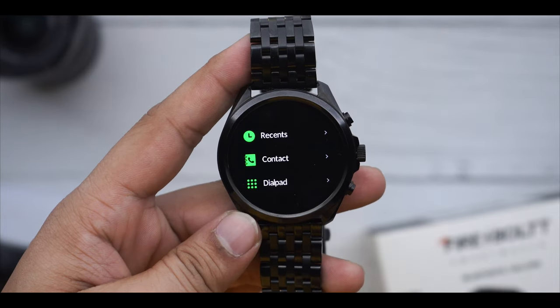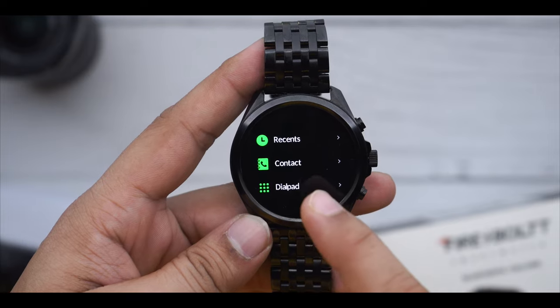You have a dial pad, contacts, and recents — these three things come together for the calling functionality. This watch supports Bluetooth calling, and a microphone and speaker are provided, so let's check out the call quality.